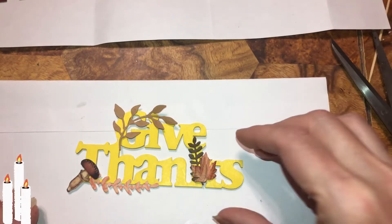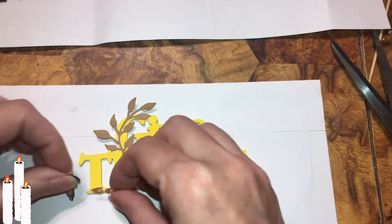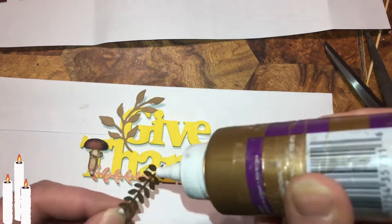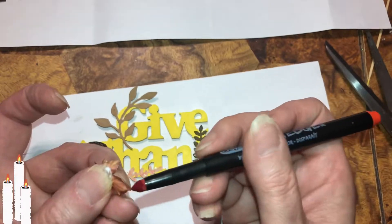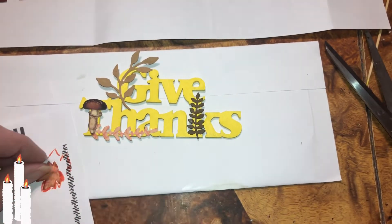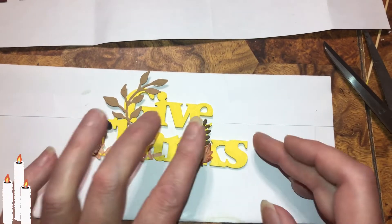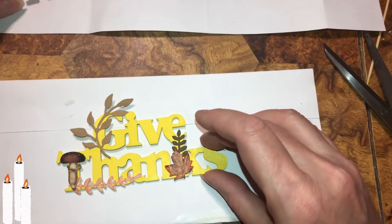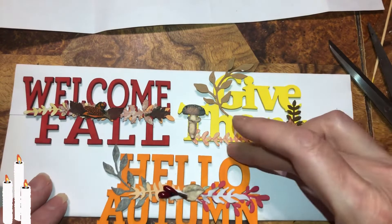Give Thanks — bright yellow. Love it. You can still see the word — simple, simple, simple. I think they're cute. We got one more to go.